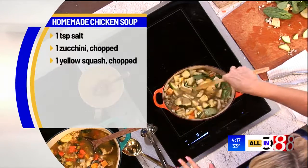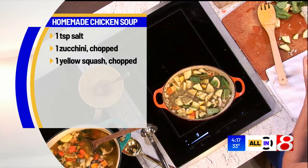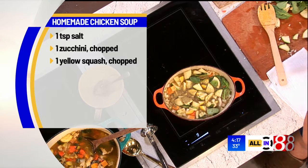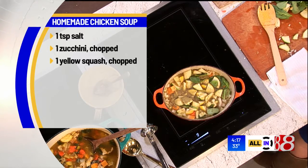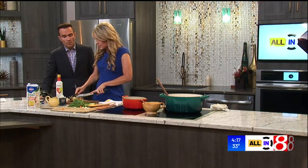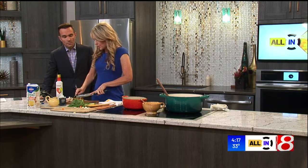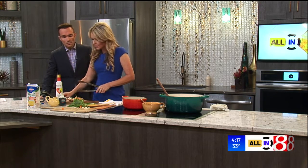And then what we're going to do is shred our chicken — there's something about shredded chicken — and add it back to the pot. It's tender, juicy, flavorful. It kind of falls apart in your mouth. Traditionally I am not a big fan of just broth-based soups — I'm more of a creamy, hearty, rich soups kind of person. But this one, when I came up with it, it just won me over. See this fall-apart chicken?